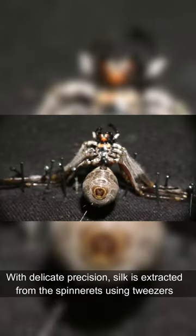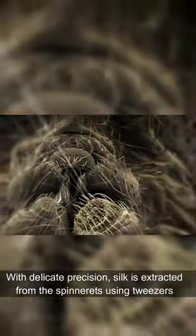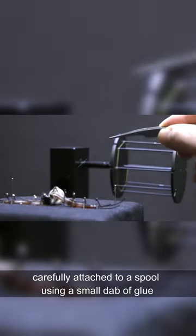The spider's limbs and abdomen are pinned on a surface. With delicate precision, silk is extracted from the spinnerets using tweezers and carefully attached to a spool using a small dab of glue.